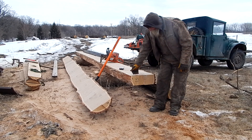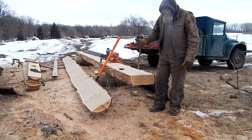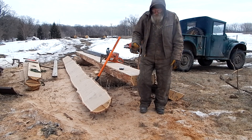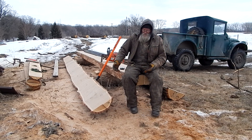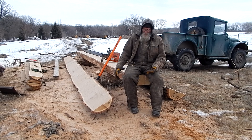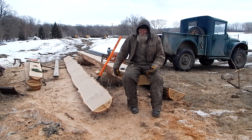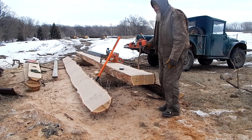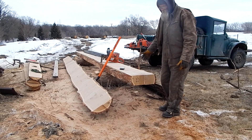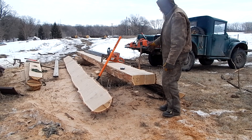I'm building using the flattened logs — that's the way they were done around here. The only difference is I'm using the Haddon lumber maker. Originally the ones that were built, they were hewing out the logs, but besides being a hell of a lot of work, it would be very wasteful.